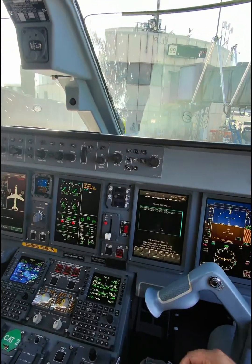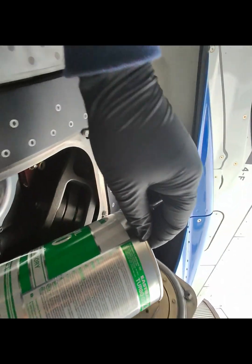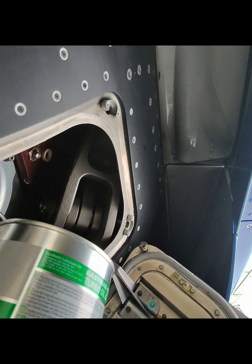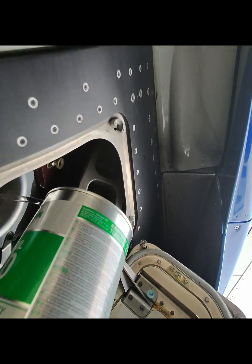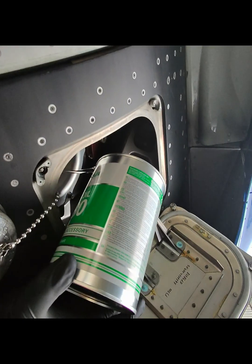Once we're done installing it, because it's an electrical module, we have to put a program on it — a software update — and then we do our ops test to make sure it's good. While we're running the ops test for that module, we're also going to fill up the oils in the meantime, because this plane has been sitting here for a bit and it's a little low on oil, so we'll top that off.